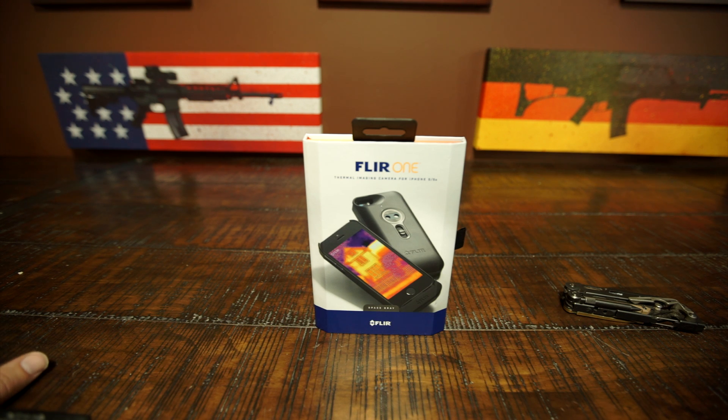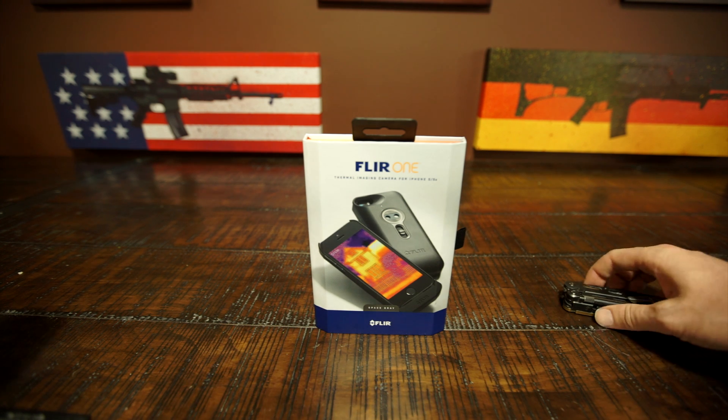Hey, what's happening, guys? Today I have a quick unboxing video for you and a brief overview of the FLIR ONE thermal imaging camera for the iPhone 5 and the iPhone 5S. So without further ado, let me jump right into this.